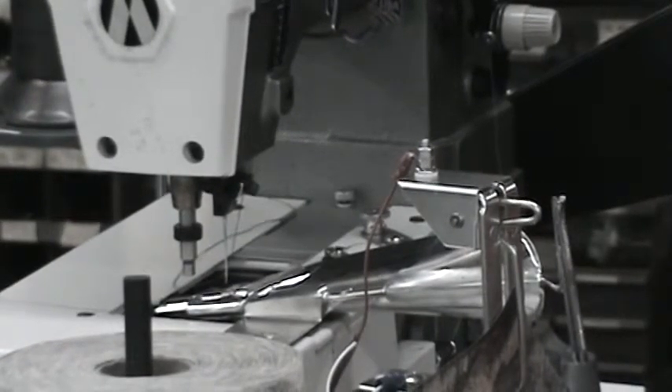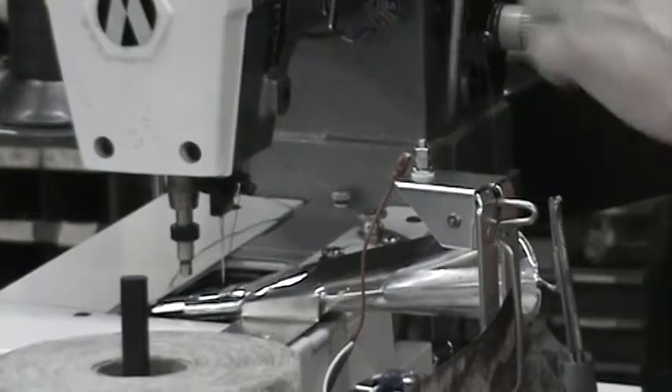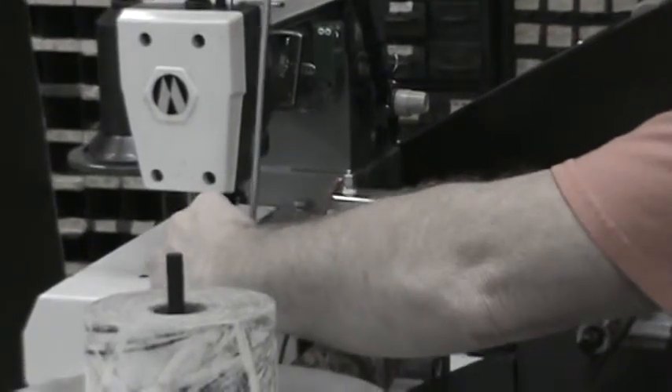This is Curtis with Tennessee Attachment. We've got an automatic spaghetti set up here. I'm going to show you how to get this folder out of the way so you can thread it in, in case you break a thread or something.